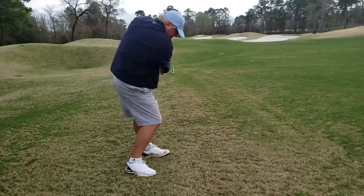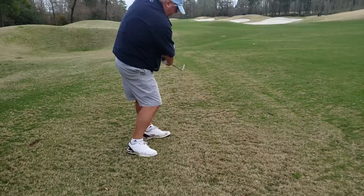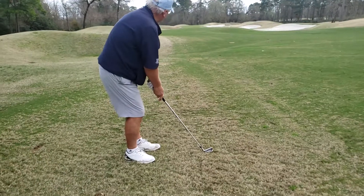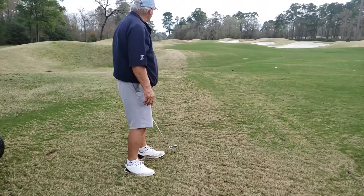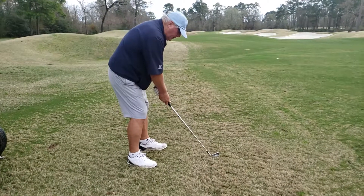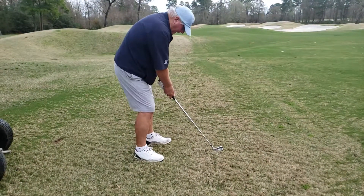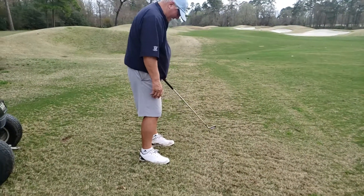Remember, we got to get your feet parallel left of — let's say you're aiming right to the middle of the green. Your feet should be like down the left side of this fairway. Drop that left foot back like an inch. There you go — that's okay, I get that way too, so don't worry.